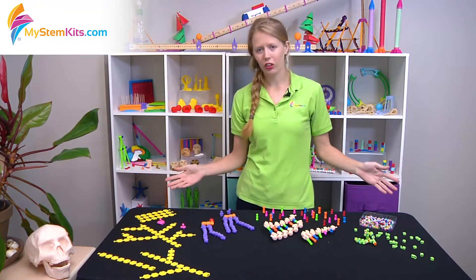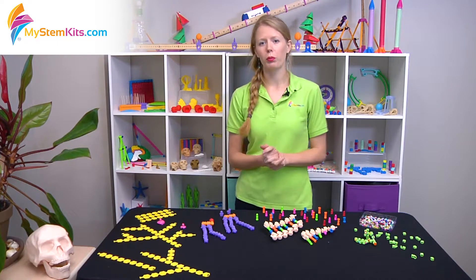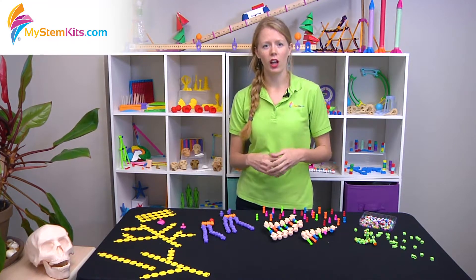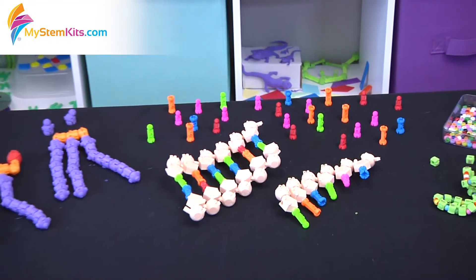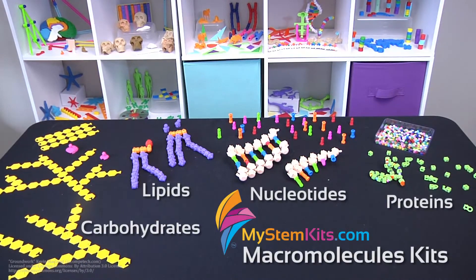So whichever one of these kits you're using — whether you're talking about carbohydrates, lipids, nucleotides, or proteins — we really hope you enjoy exploring the structure and function of these different polymers, and getting a chance to explore polymer synthesis, the molecular breakdown of each of these, how they're formed, and the impact they have on our lives. Thanks for listening and have a great day.